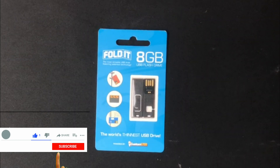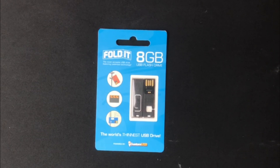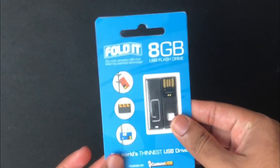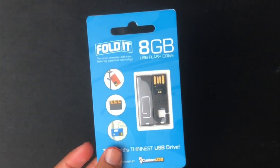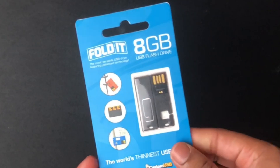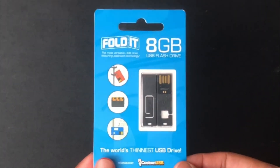Welcome guys to another episode of Tekken Boxing. In today's episode, we're going to take a look at the world's thinnest flash drive. The product we see here has a thickness of about 1.2 to 1mm. Wow, impressive, marvellous — that's probably the first words that came out of my mouth when I saw this product. This product is called the Foldit, which is designed by a company called Custom USB.